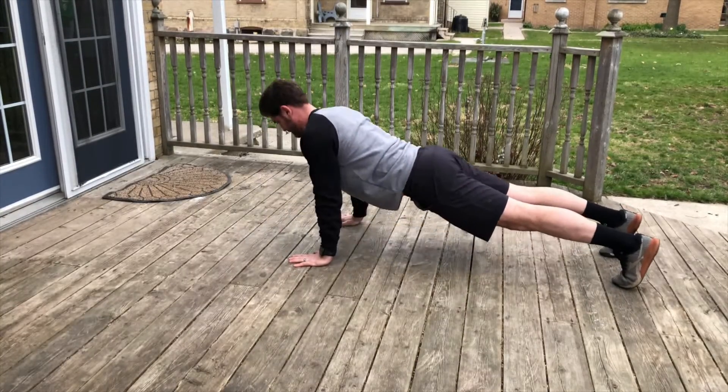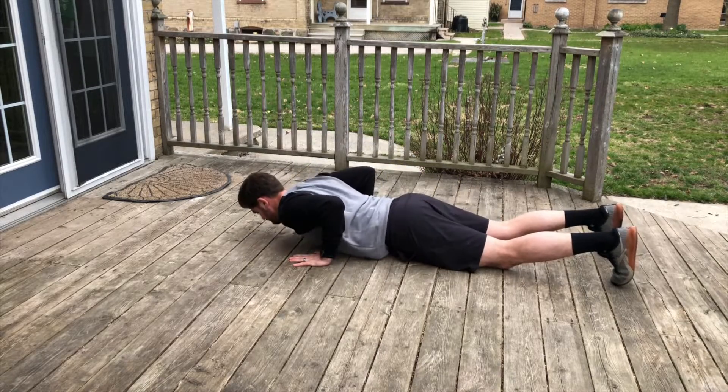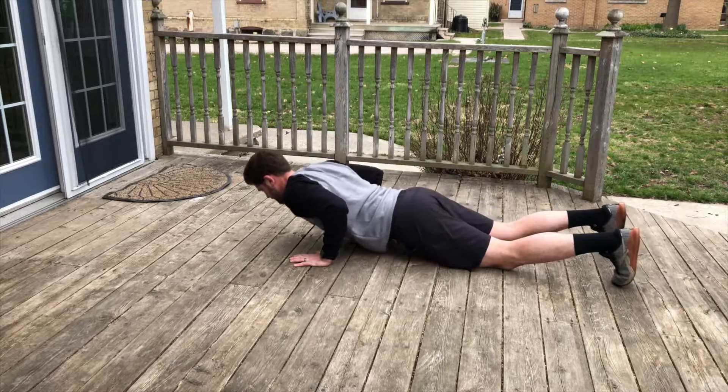For the hand release push-ups, everything is the same as a standard push-up — you want your chest and thighs to hit the ground, moving in a straight line. The difference is you release your hands at the bottom so the rep is full range of motion. Feel free to drop your knees to assist in the movement; everything still applies while you release your hands at the bottom.